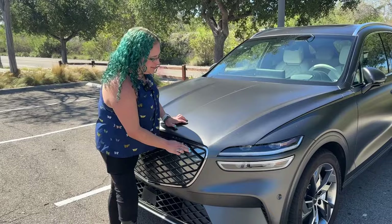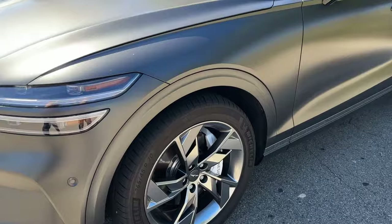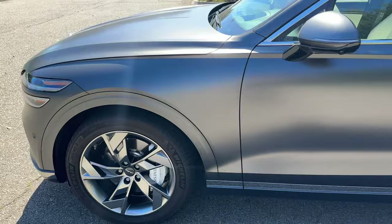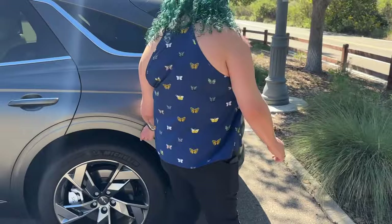One of the things I really like — these 20-inch wheels look nice, and I like that the brake calipers are painted white. So it's a little bit of flash, but it's very subtle. It's the whole vibe of the car — understated, elegant. Even the wheel trim is matte. It looks so cool.